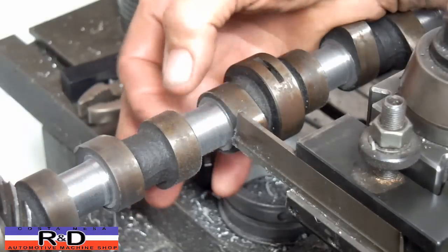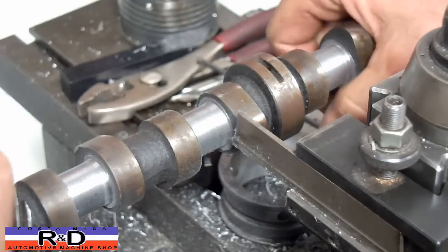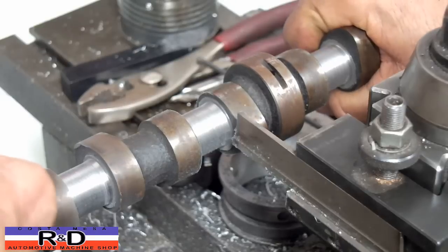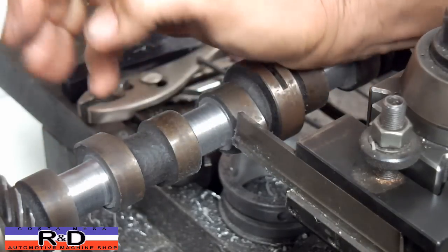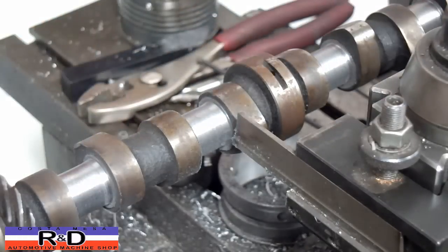Well, that's it. You just need to get this down to about 20 millimeters and everything will be fine. Removing the fuel pump eccentric — you need to grind this off first and then put it on the lathe end. You can cut it much easier.